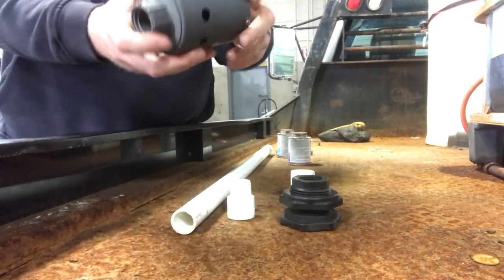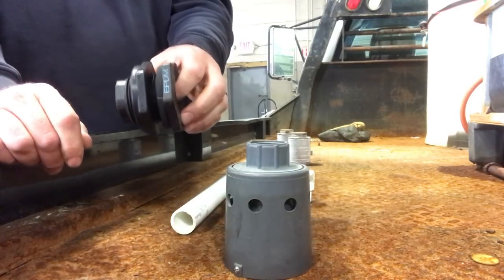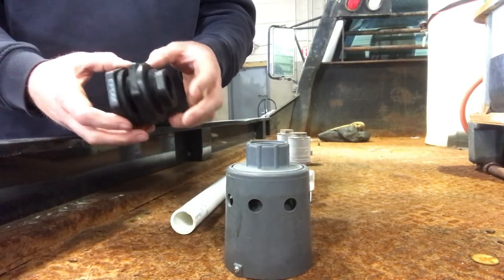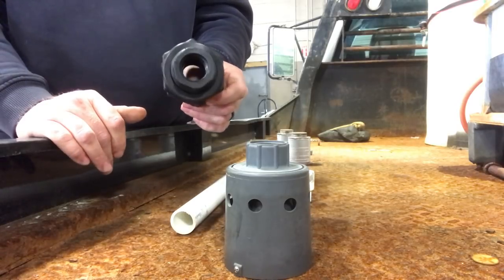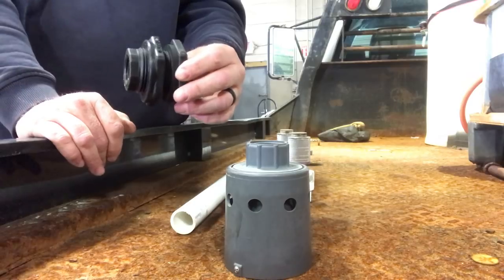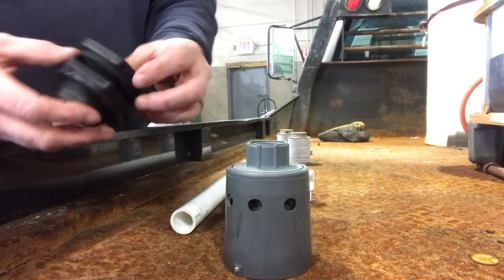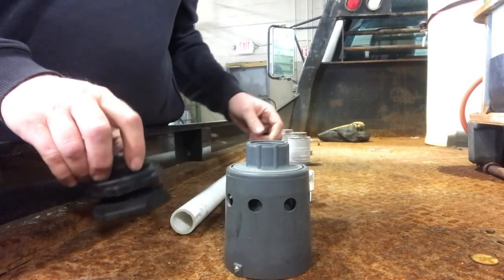The things we're going to need is, of course, a Hudson float valve. We have a bulkhead fitting — I actually get these off of Amazon, and I've liked these better than the ones from Tractor Supply. That's usually where I used to get them from, but these are quite a bit thicker.